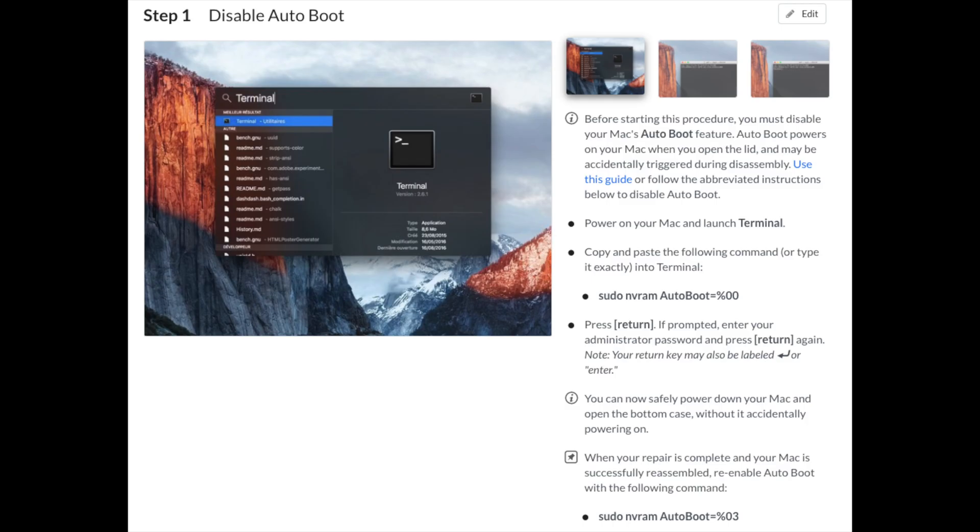The first thing you need to do is follow these steps because you do not want the computer to turn back on while working on it. Very important — you can fry your computer if you don't do that.